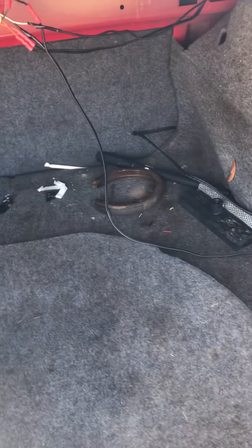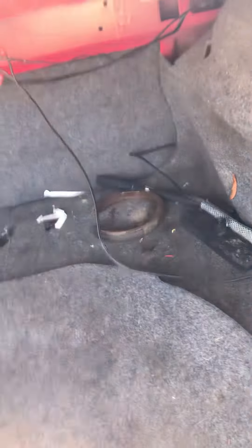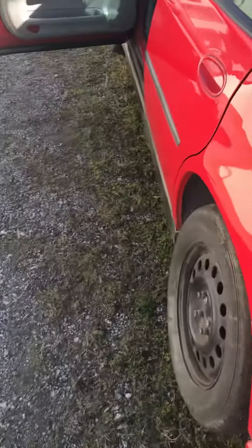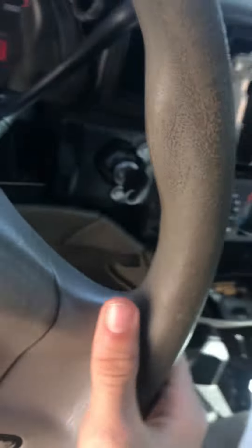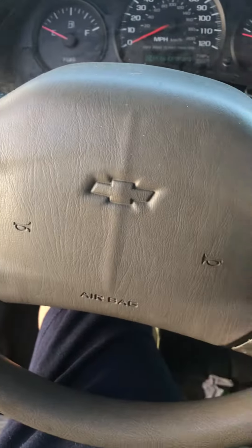So I just did some temporary wiring until next payday, which is actually today. Made sure it was all solid and connected. I'll be posting another video of how she sounds here soon.